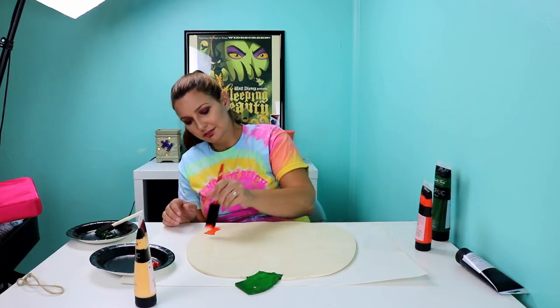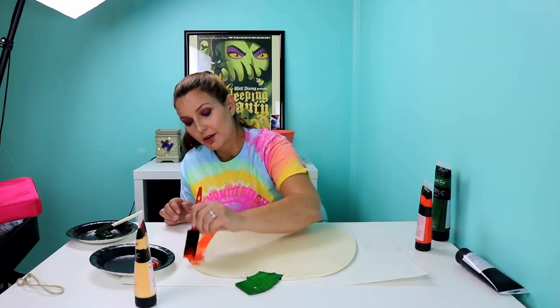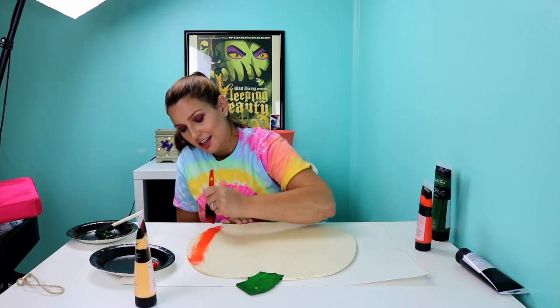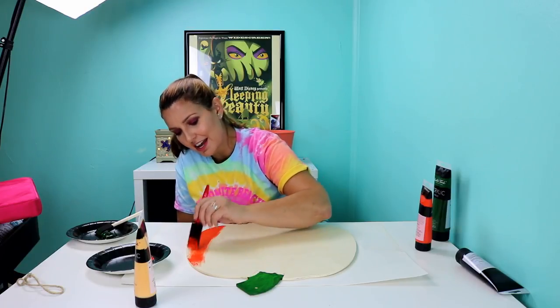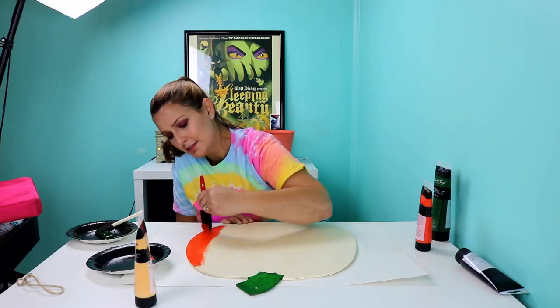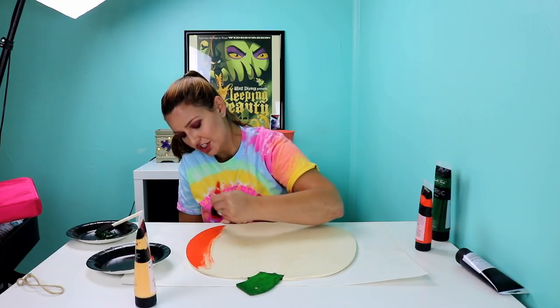What we're going to do is I like to follow the grain of the wood, so going up and down. I think this is going to be an adorable little fall pumpkin. I have Halloween decorations and football decorations, but I didn't make a fall sign yet, so I was like, well, that will be something fun to do.